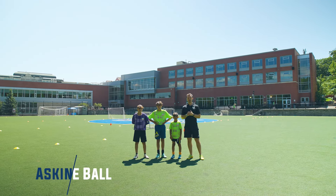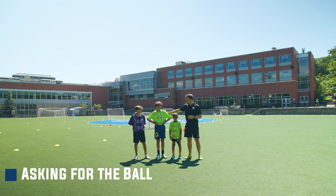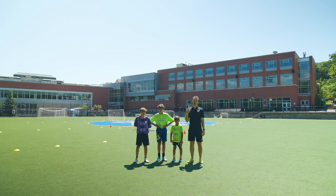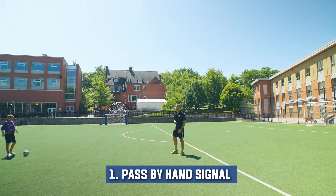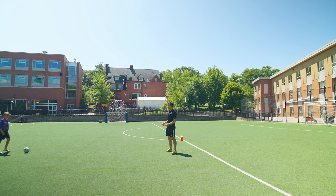Now we're going to go into our second phase of passing and receiving. I have three amazing boys from the academy — Brooks, Sebastian, and Raj — and they're all going to help me demonstrate. First, we're going to demonstrate three types of asking for the ball. The first thing you want to do is indicate with your hand or your palm which foot you want your teammate to pass to you.